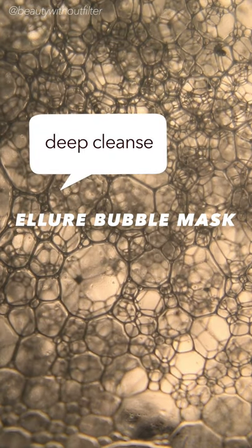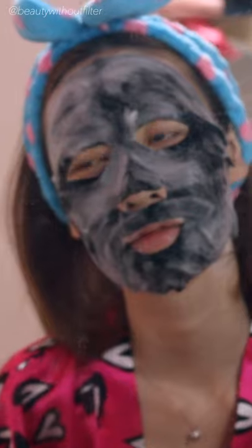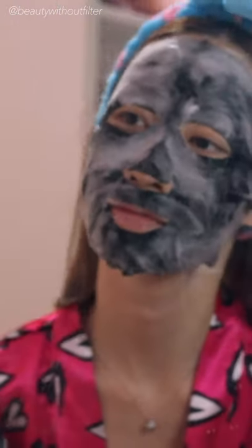So what is this mask for? It is actually to deep cleanse and also to brighten your complexion. How it really works is that there's an ingredient in most bubble masks that extracts oxygen from the air and retains it in the mask while you're using it. This oxygen is supposed to penetrate into your skin. Oxygen is good for aging and builds collagen — there are so many benefits about oxygen.